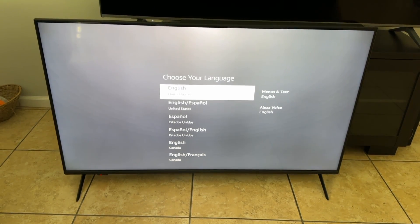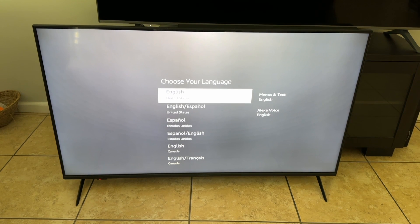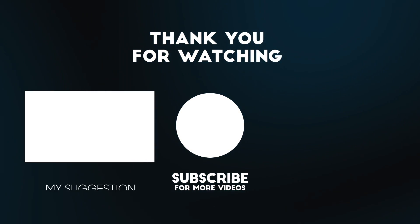As you can see, we're at the main screen to set up our TV again. So there you go — that's all you need to do to reset your TV. Hope that helps. Have a good one.